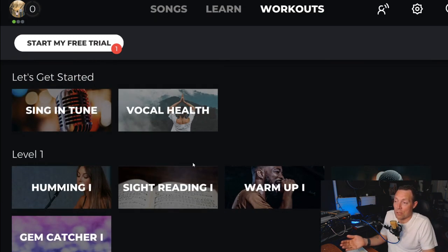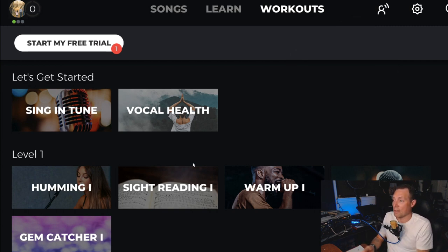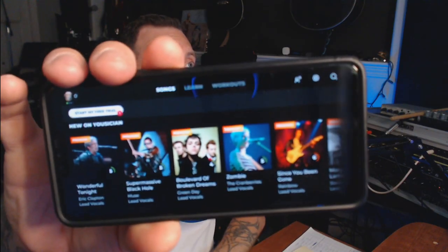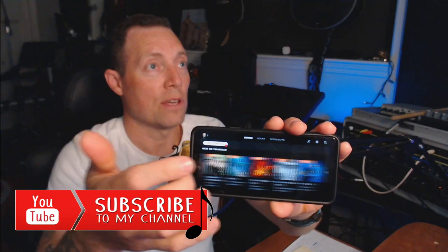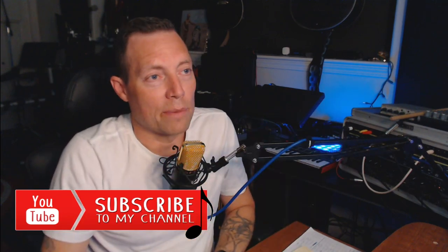I was surprised that Yousician did this — I think it's very cool. It's available on PC, Mac, Android, and iOS. Here's the app on Android, and it looks pretty much exactly the same as the Windows version. You can see all the different songs and content they have there.